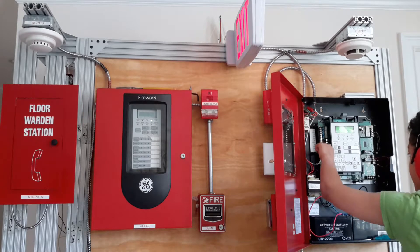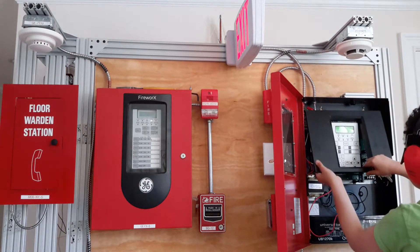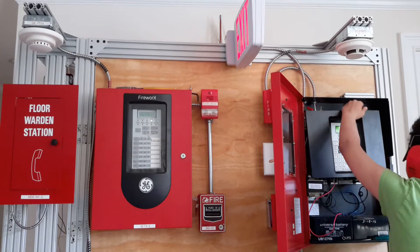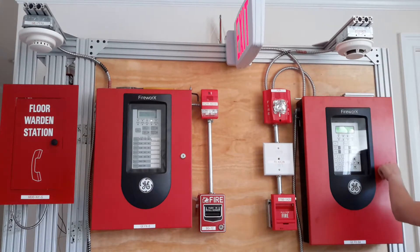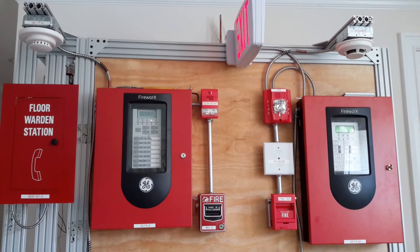And we've got to go over here. And I suppose that would be it.